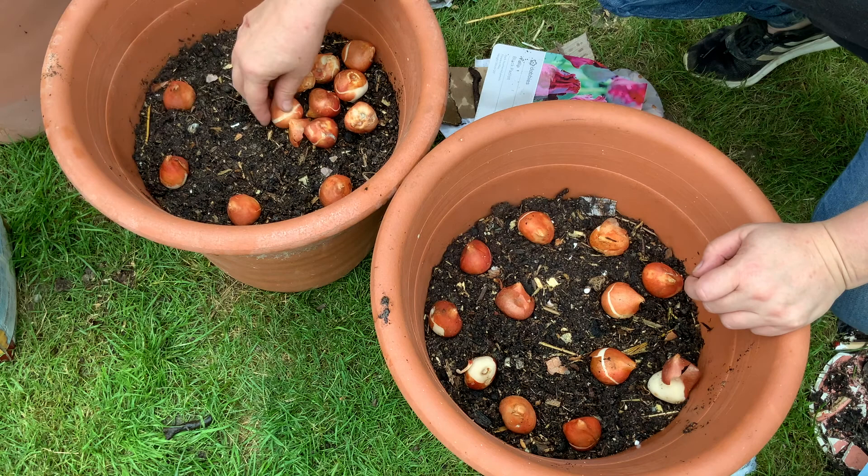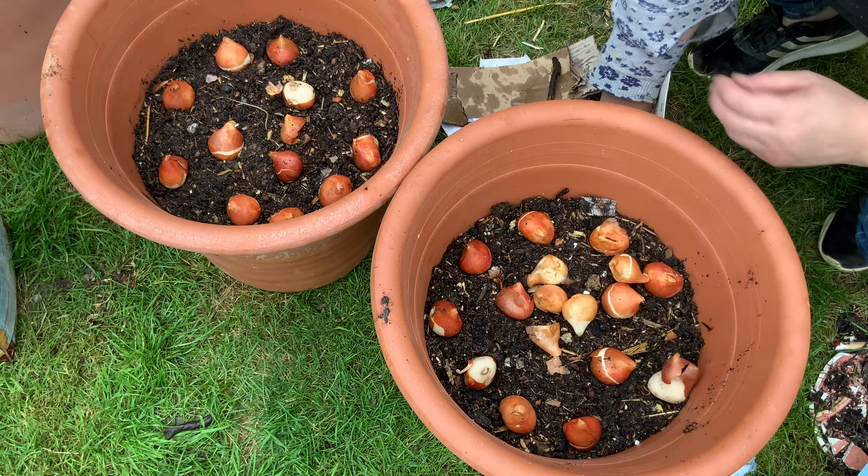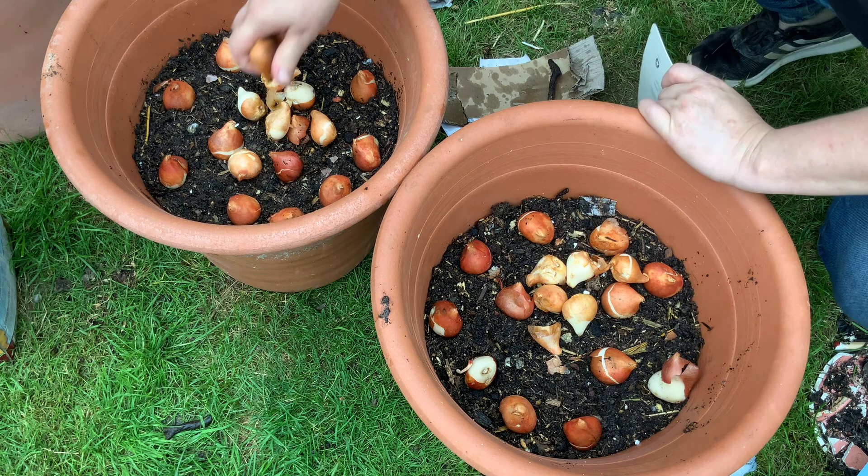I'm going to equally divide them between the two pots — I think there's one extra so one pot will have slightly more. I don't always do matching pots, but these pots were really pretty. I really liked these big terracotta-style pots, so I thought I'd give layering up the bulbs a go and see how we get on.